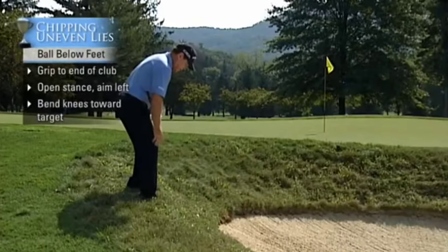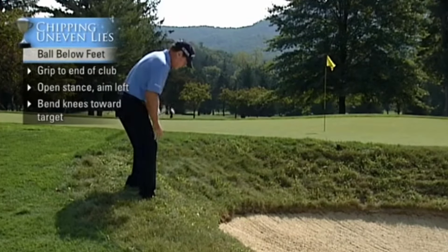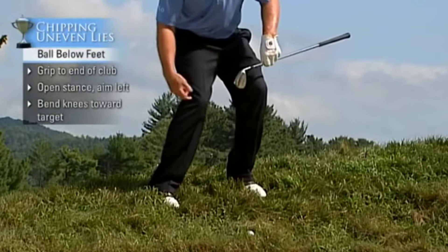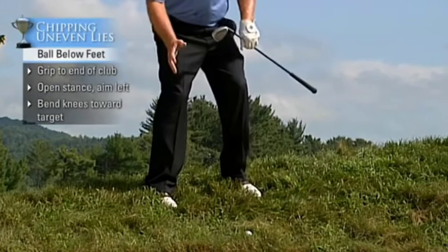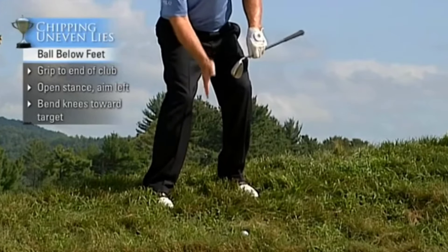You see a lot of great players chipping from this type of lie, like Seve Ballesteros, Sergio Garcia. You see their knees really bent forward because you don't have time to make much of a body transfer, and you want your knees to be in the position of impact.